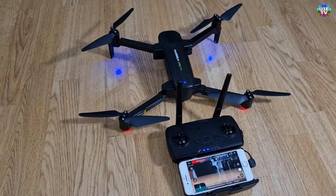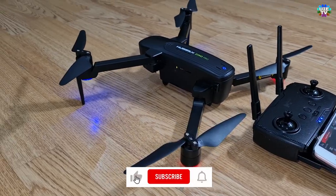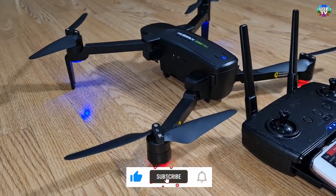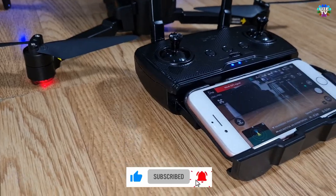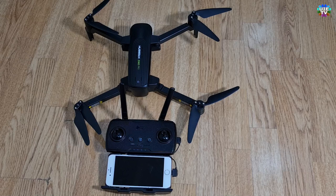Hello and welcome back to Universal Information and Entertainment TV. Today I am showing you how to connect and pair the remote control to the Hubsan Xeno Pro drone. It's very simple and easy and will take just one minute.